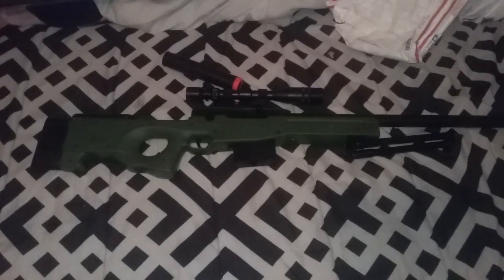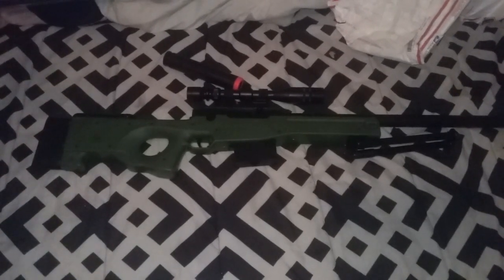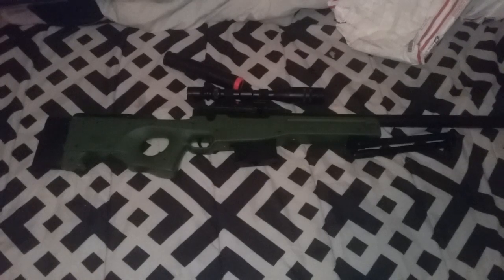So, yeah guys, I can't wait to play with my family. Please stay tuned — I might make an airsoft video. This was the P2703G. It was an awesome sniper. Please check it out. And guys, please like, comment, and subscribe. Peace!